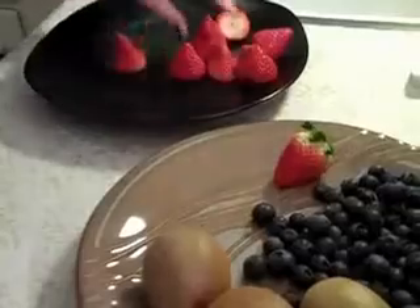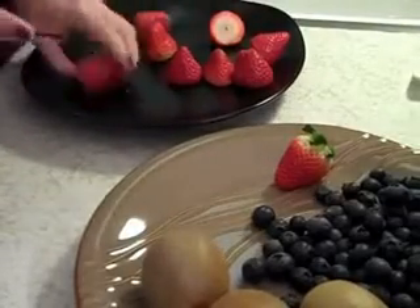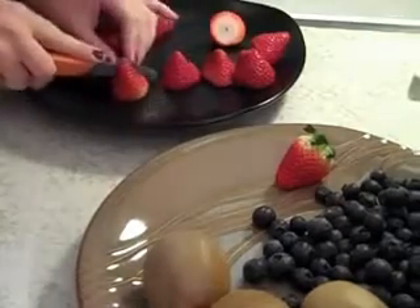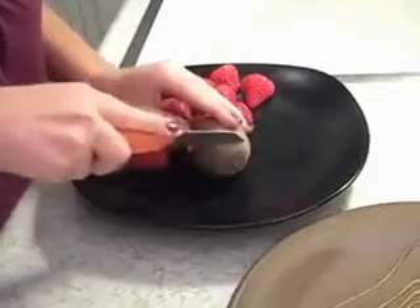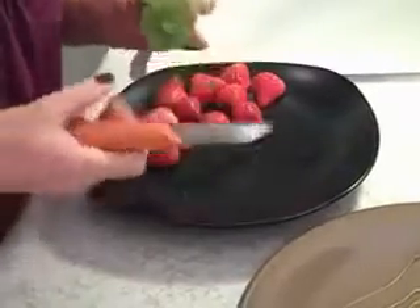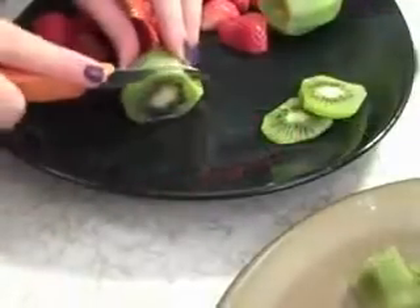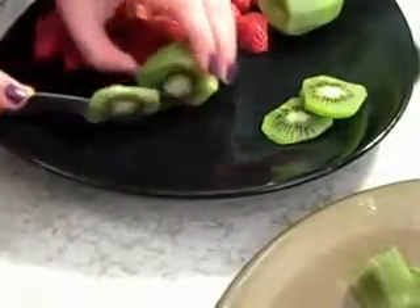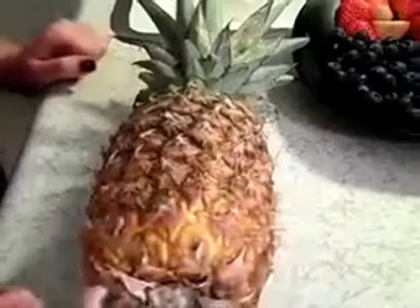So while we're waiting for the crust to cook, we're going to cut up some strawberries, some kiwi, and some pineapple. You're going to cut all of these in half so you get cute little strawberry halves. Next, we're going to cut the kiwis — that's gorgeous. Now we're just going to cut the kiwi into slices. And now we're going to attempt this pineapple — we're going to use a big butcher knife for this one, which will be fun.